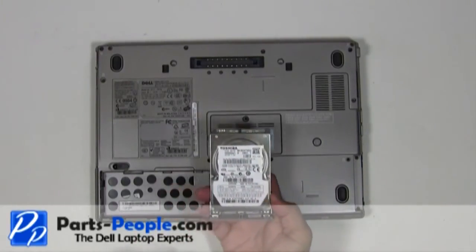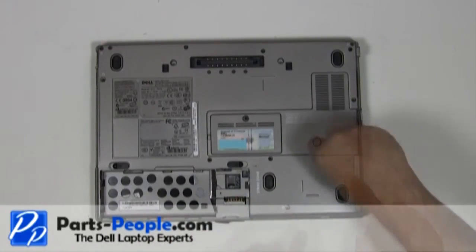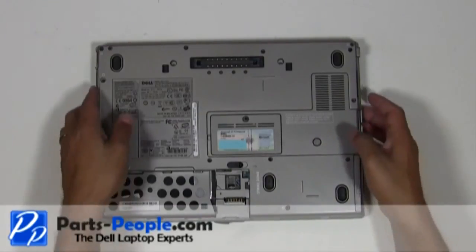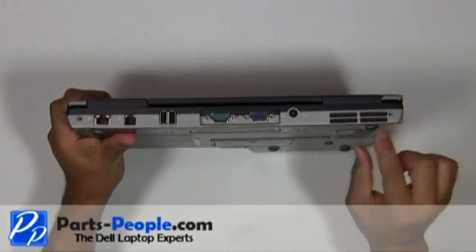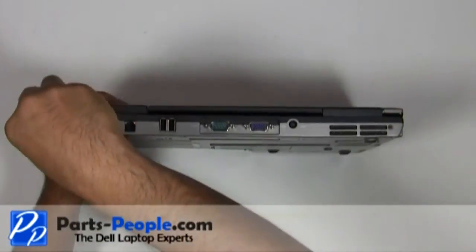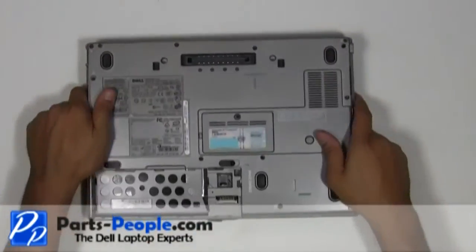Slide the hard drive into the laptop base and place and secure it with the two hard drive screws. Replace the two hinge screws on the bottom of the laptop. Replace the battery.